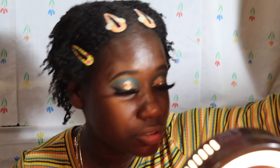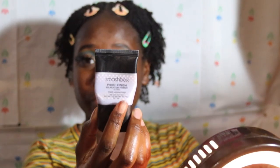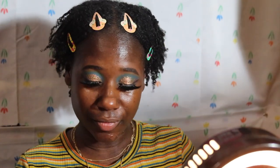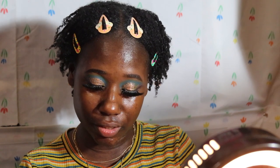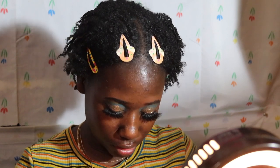So what I usually use for primer is the Smashbox Photo Finish pore minimizing primer — this is the mini one. I usually just put that on my T-zone, right here and on my cheeks. But I've got two different primers now. I got the Tatcha Silk Canvas primer — I got the mini, and this is like $20-something, I think it was $21.